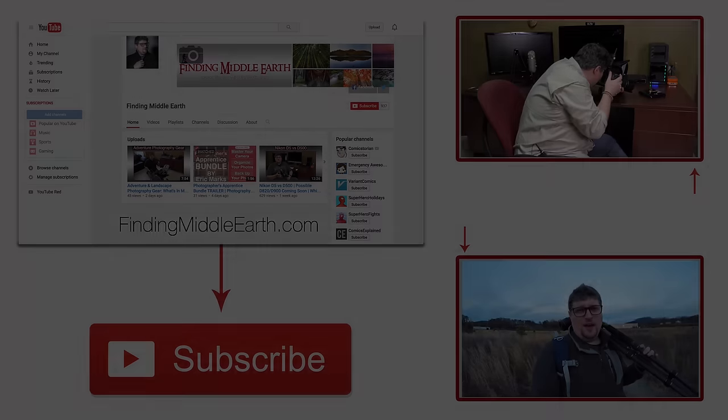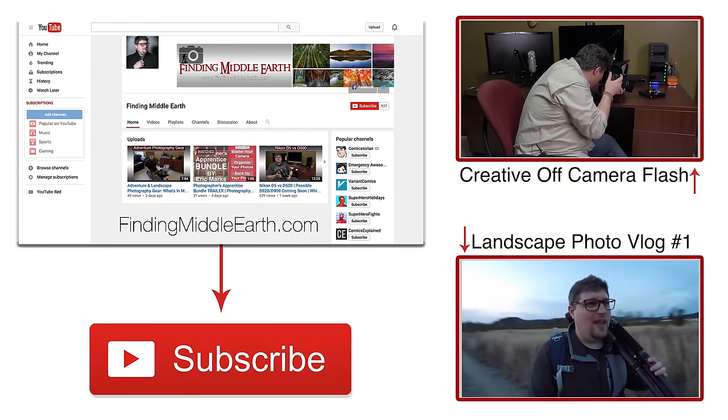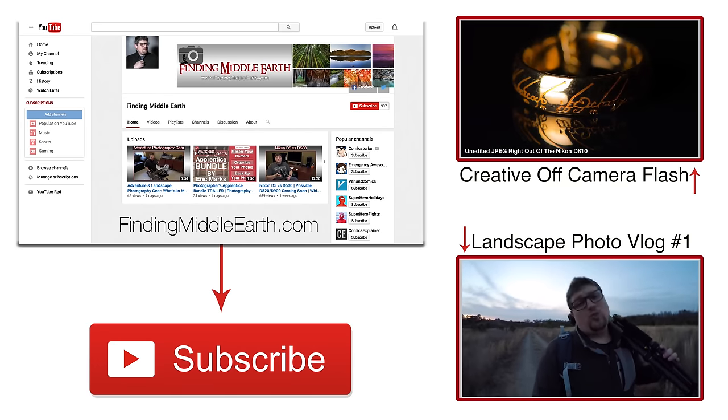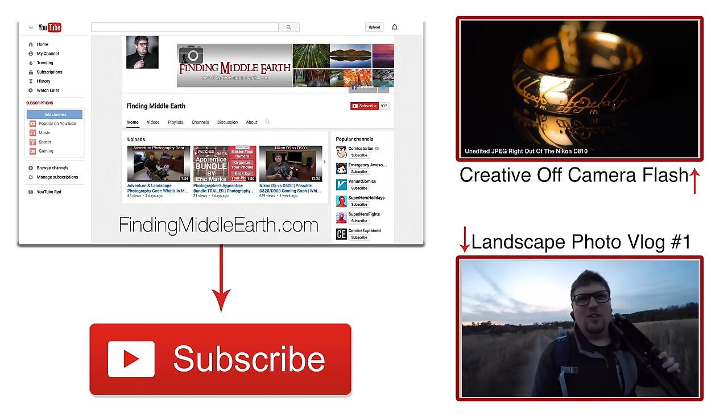Thank you guys so much for watching this video. I hope this random print information rant here in the middle of the night has helped everybody. I'm going to finish my cup of tea and get back to work on processing my photos. Everyone take care and have a great week. If you'd like to stay up to date on all my latest photography videos and adventures, click the big subscribe button below, and if you'd like to find out more about me and how to become a great photographer, visit my website at FindingMiddleEarth.com.